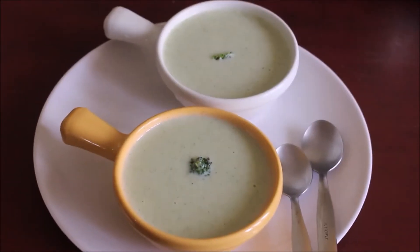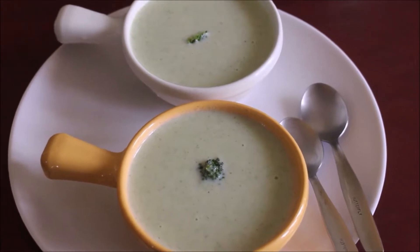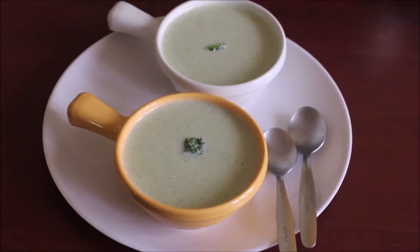Hello friends, welcome to Vidya's Cooking Channel. This is Vidya Lakshmi. Today I'm back with a new recipe — I'm going to show you how I prepared broccoli and cauliflower soup. This broccoli and cauliflower soup was so creamy and so tasty.